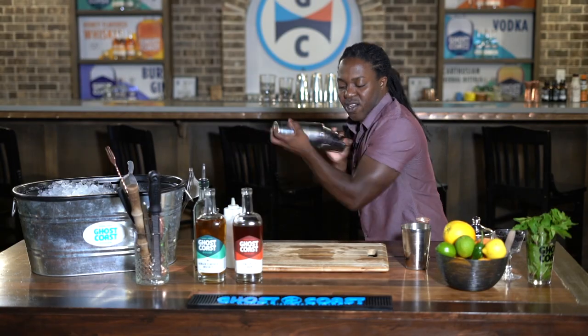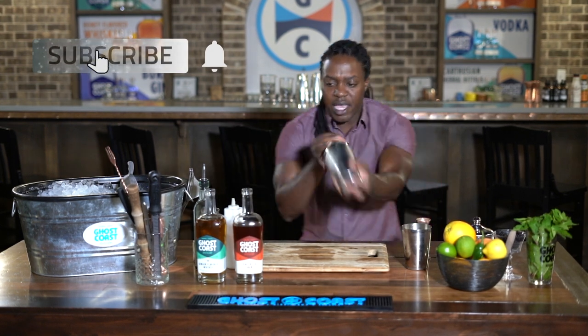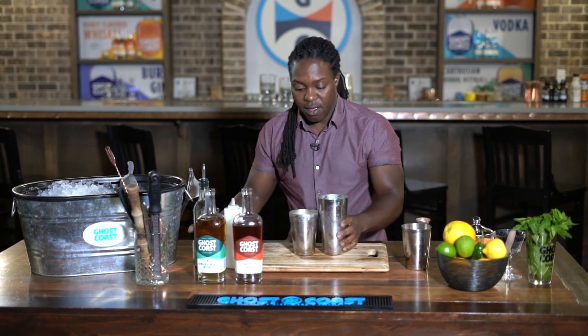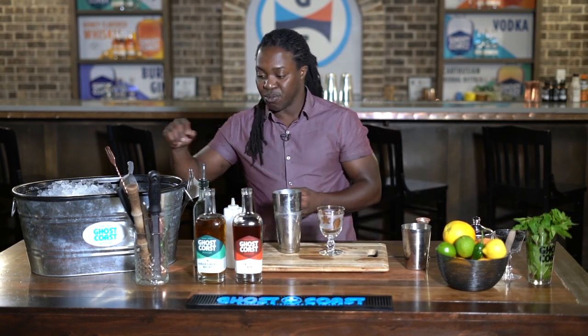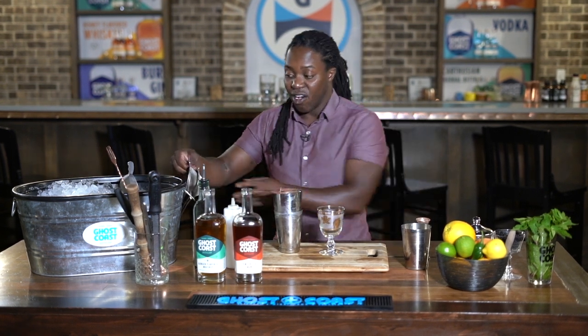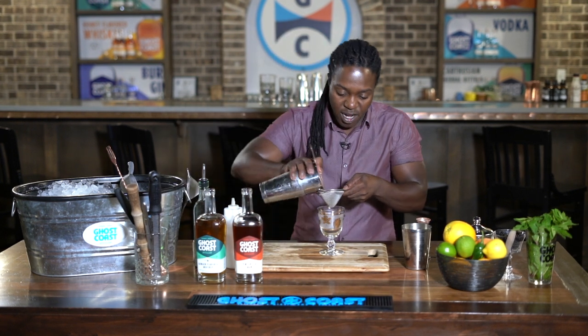When you're making this for a big event, it would be just like making a regular eggnog. Throw all the egg yolks inside a big bowl, then take an immersion blender to blend it up. Add your cream, add your whiskey, everything — just add it all. Let it sit overnight and then you've got this big batch cocktail ready to go.